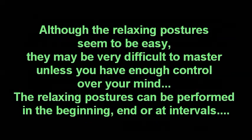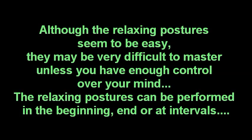Although the relaxing postures seem to be easy, they may be very difficult to master unless you have enough control over your mind. The relaxing postures can be performed in the beginning, end, or at intervals.